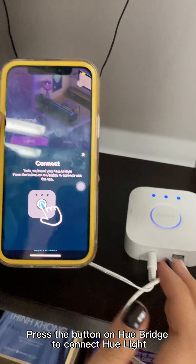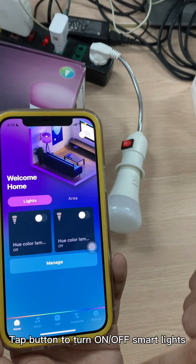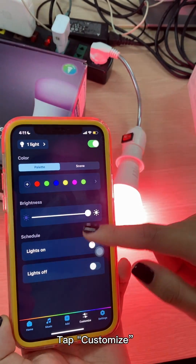Press the button on the Hue Bridge to connect the Hue light. Tap the button to turn on or off smart lights. Tap Customize.